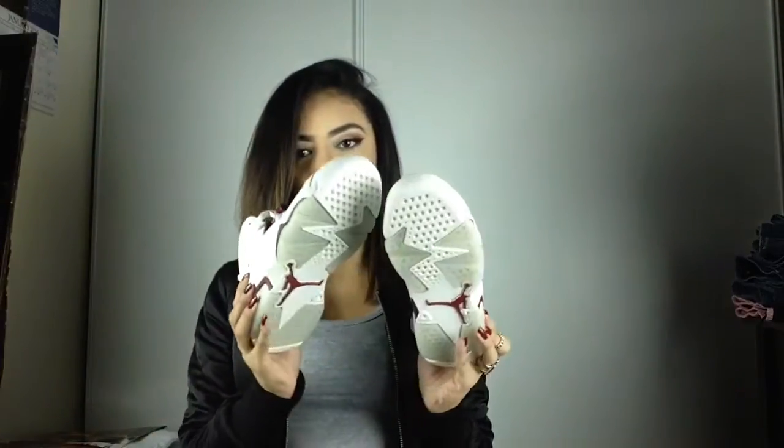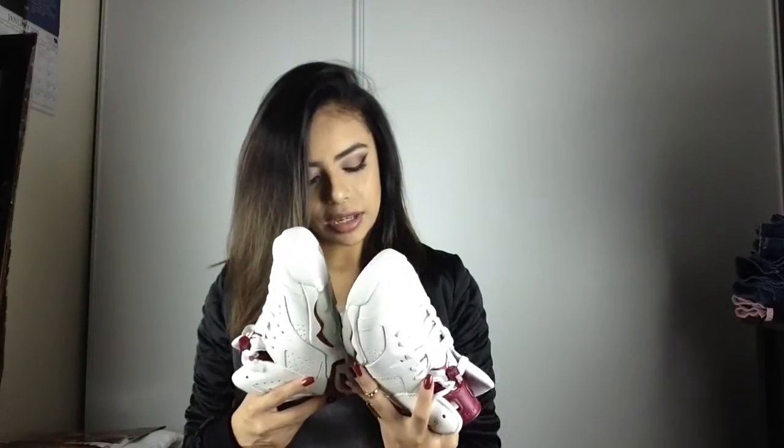I also noticed that with the new Jordans you get a little gold Jumpman sticker, which is pretty sick. If you guys have these, let me know what you think about them — do you feel like they run small, big, or true to size?